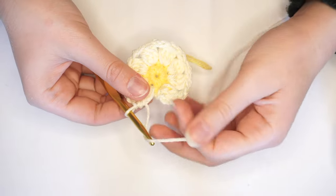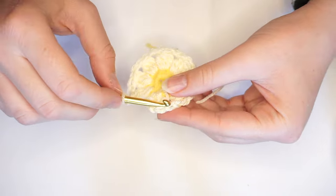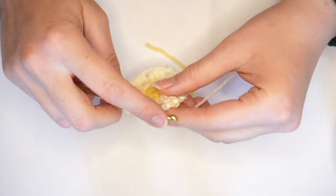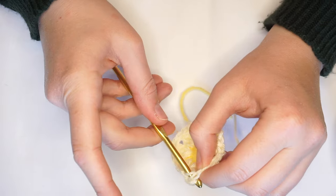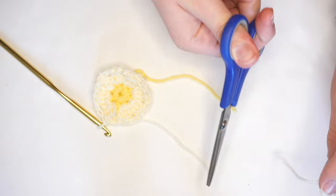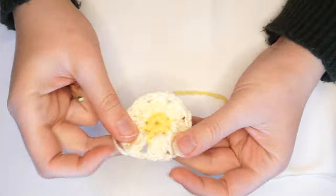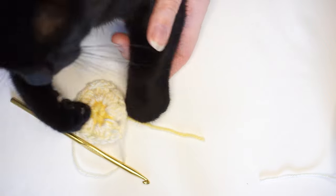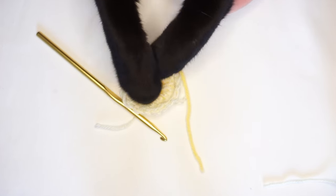Now that I'm at the eighth petal, I'm going to chain two, then go over to the start and do a slip stitch — yarn over and pull through every single loop. I'm going to cut my working yarn and do one more little slip stitch, then pull tightly. My cat Topsy wants to sit there but I'm working. And then I'm just going to take the yarn and weave in the ends with my crochet hook.